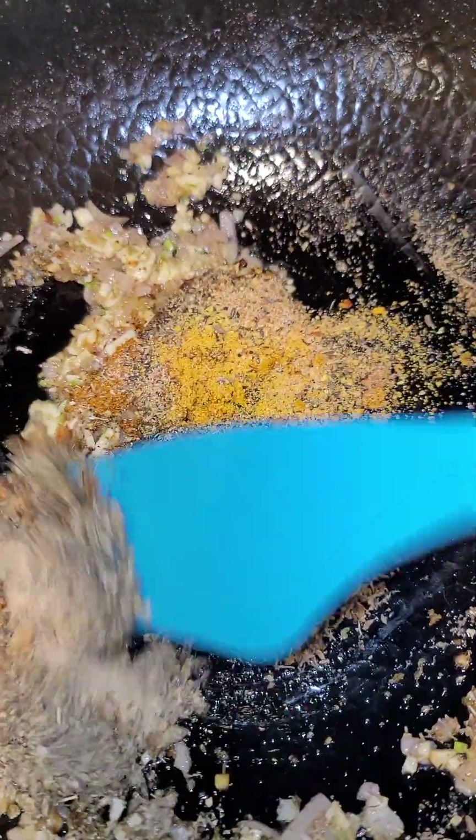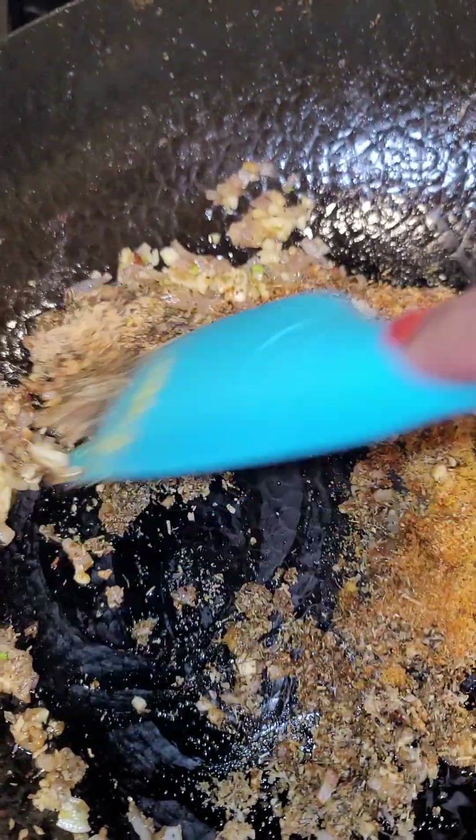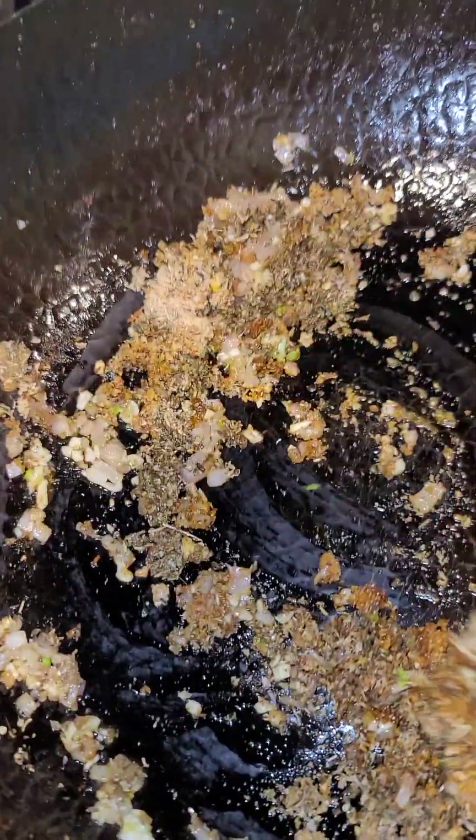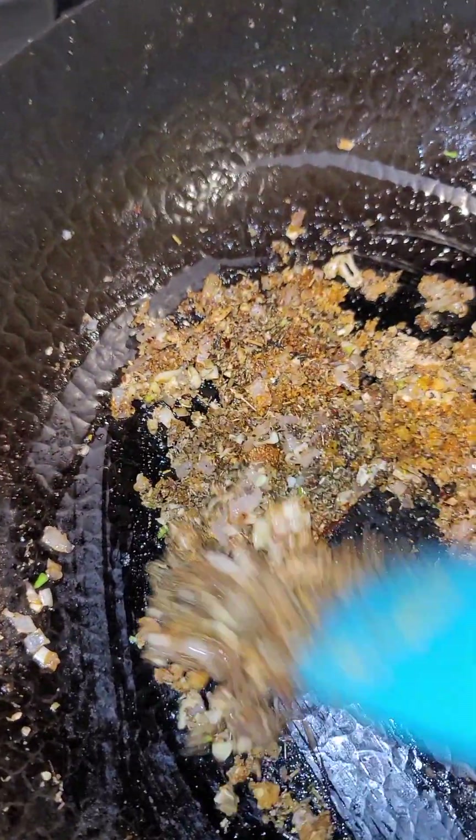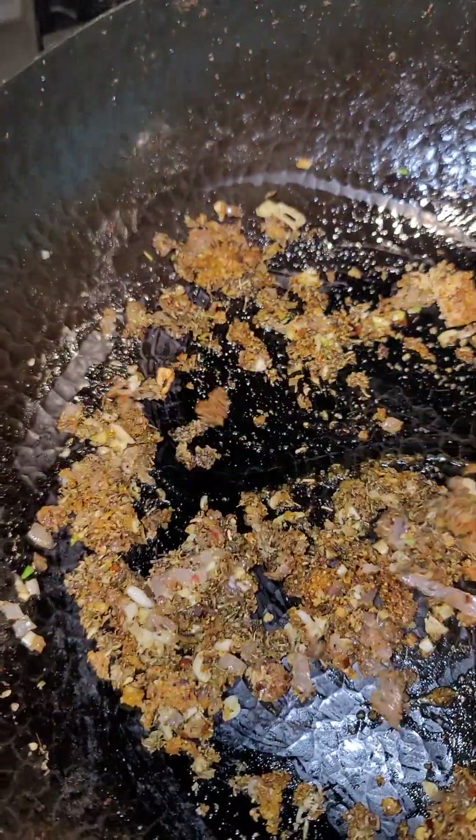That's just some garlic powder, onion powder, some lemon pepper, some Cajun seasoning, some oregano, some thyme and rosemary — just a little rosemary.